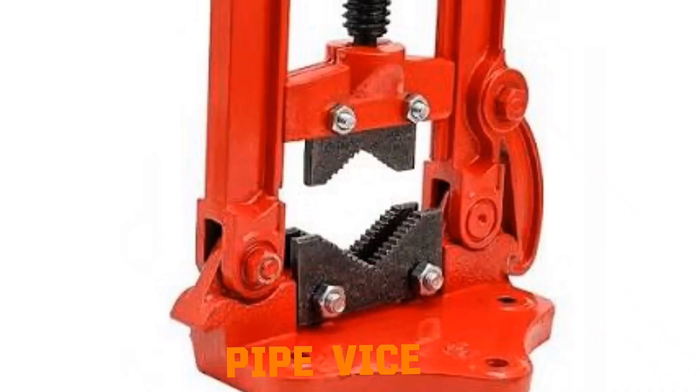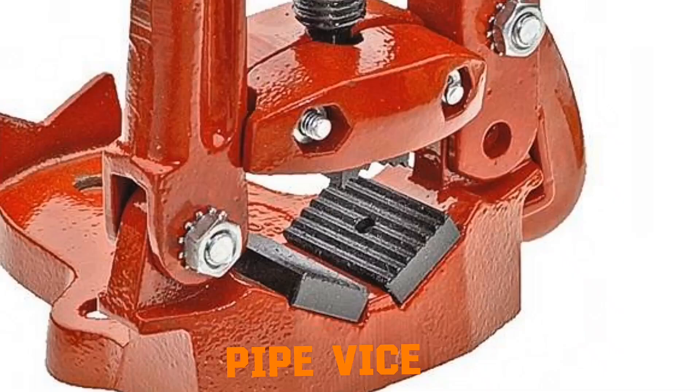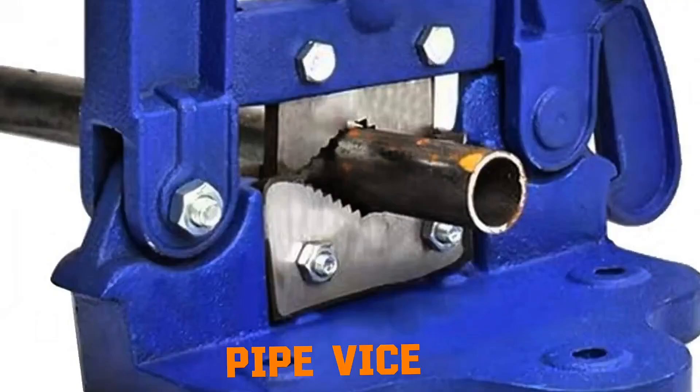Pipe vise. A pipe vise has V-shaped jaws that grip pipes firmly when tightened with a screw or clamp. The friction between the jaws and pipe prevents slipping. By immobilizing the pipe, it allows safe cutting, threading, or welding.